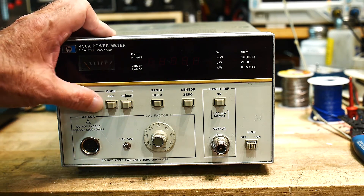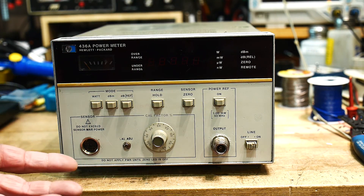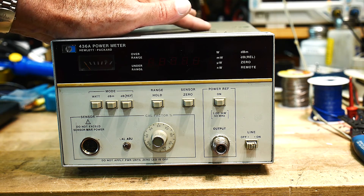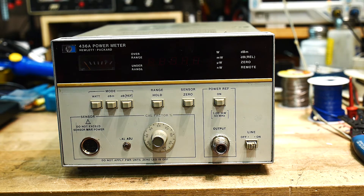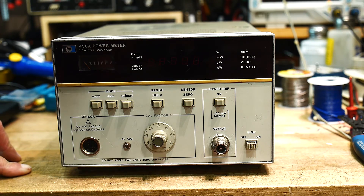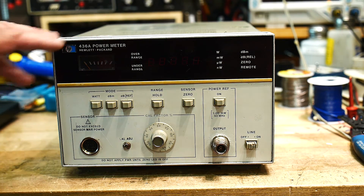It's probably got the same circuit in it — why change that? Watts, dBm, and dB reference. Range hold, sensor zero — all the same stuff. So I think it's exactly the same as that other unit, except it's got a fancier display, so maybe the circuitry has been updated and it's more accurate. It's pretty crusty — you can't really see it on camera, but there's kind of grunge everywhere. But it'll clean up fine.